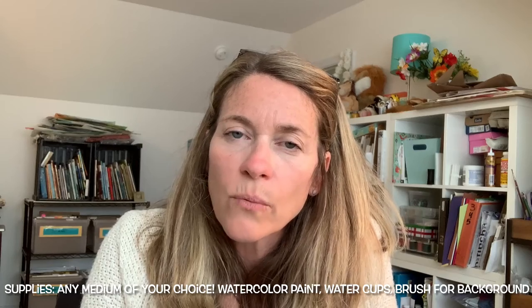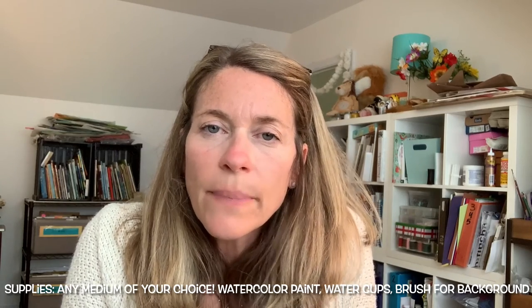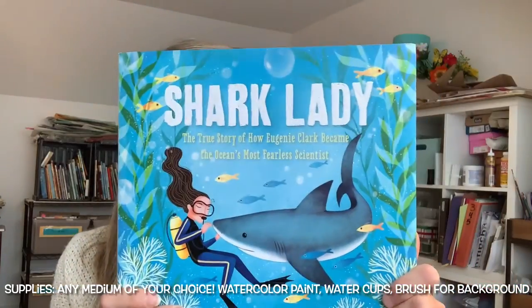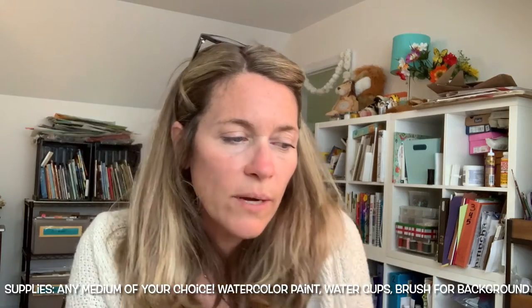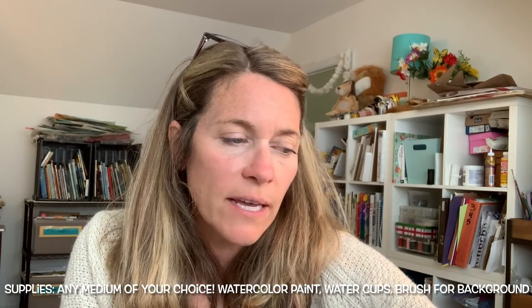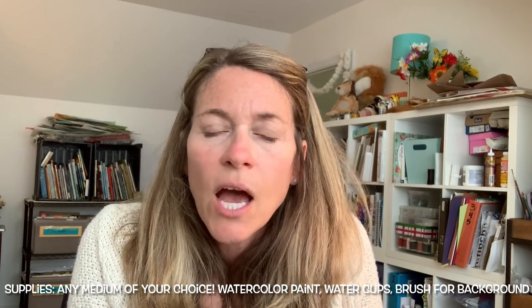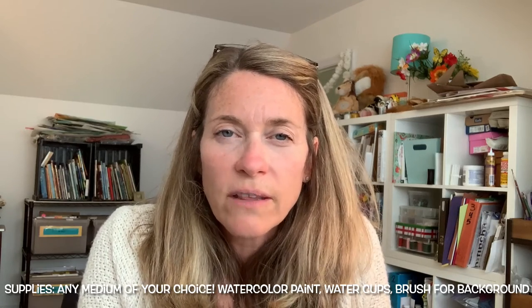The supplies you need are a water cup, watercolor paint, and a paintbrush. Today is the day we're going to finish these up and add color. Remember, this project was inspired by Eugenia Clark, also known as the Shark Lady, a famous female scientist who died a few years ago and was a pioneer in helping us understand shark behavior, how sharks live, and how they learn.